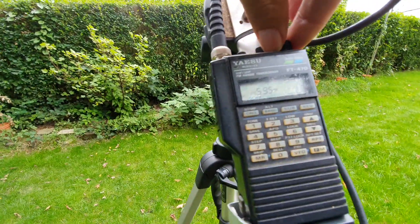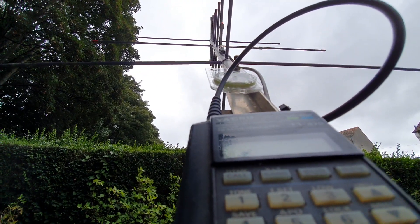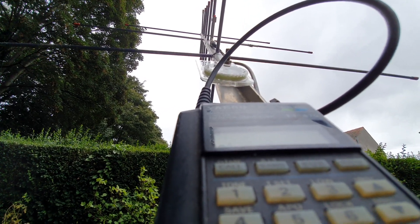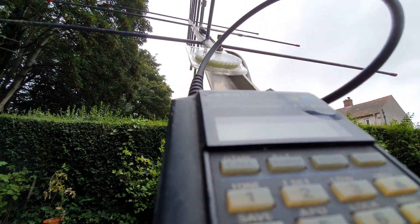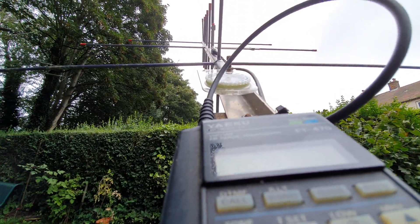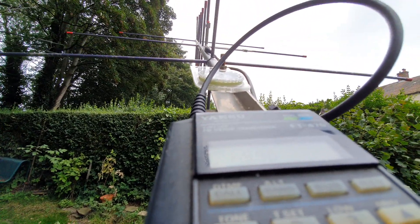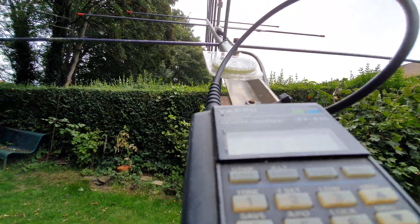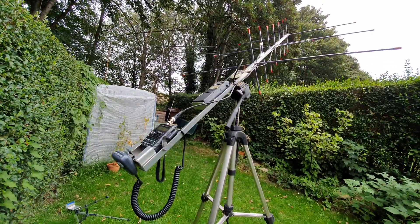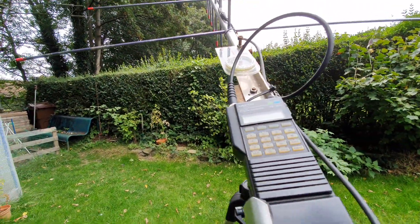The satellite's moving fast. So just a bit of a demo of it there in action. Next time I'll make a contact.